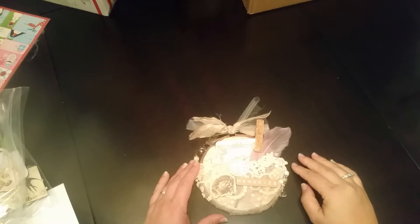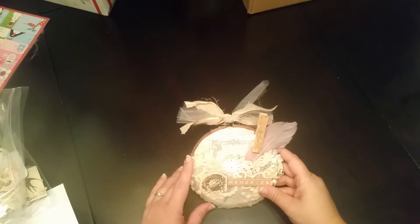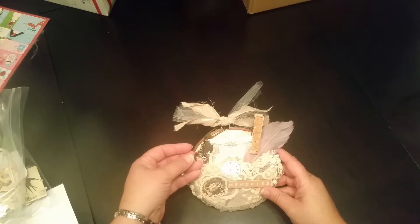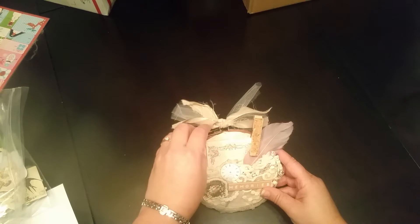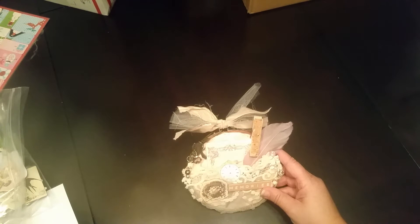Hey, you guys, T here. I just have an embroidery hoop that I wanted to show you, and this is for a swap that I host over at Your Paper Pantry. This is for the romantic cottage swap, and this month we did altered embroidery hoops made to be like a gift card holder.